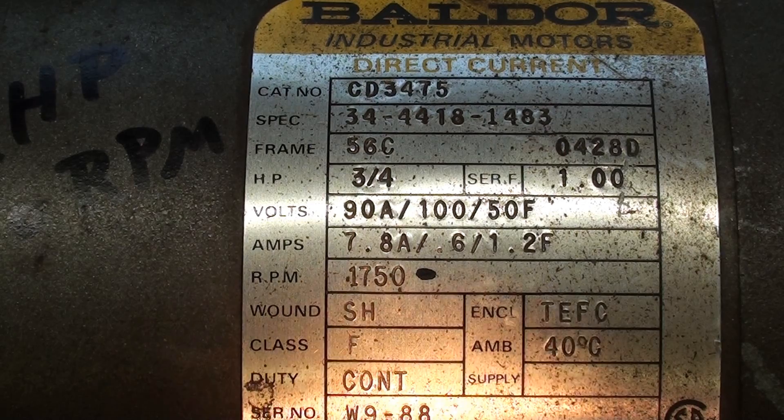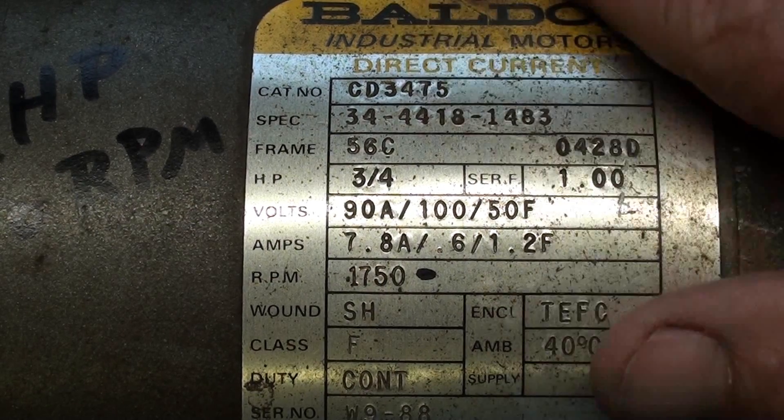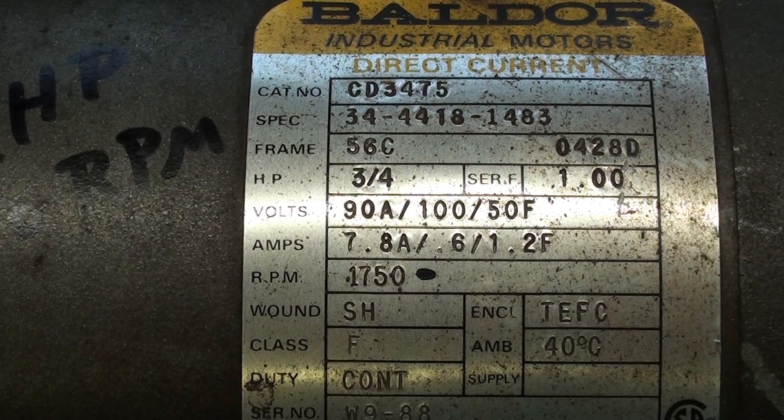I've had these direct current Baldor motors for many years, and I have not used them because I burnt up the controller on one of them. This one was mounted on a drill press for many years, and I'm going to remount it on that same drill press with a different controller — that's pretty much what the next video will be about. Here's the tag so you can see that these are three-quarter horse motors, with the model number, voltage, and all that.